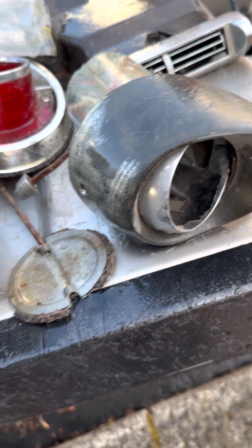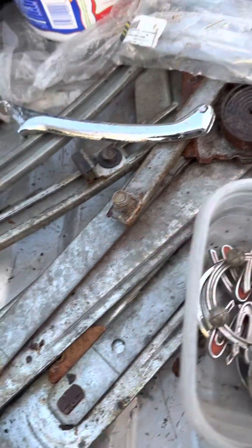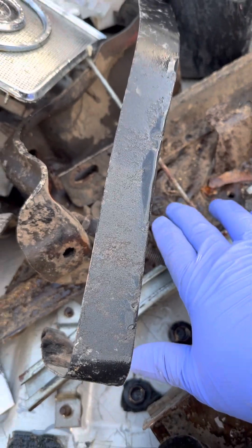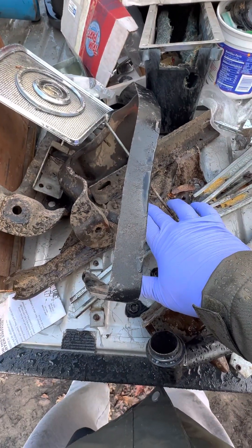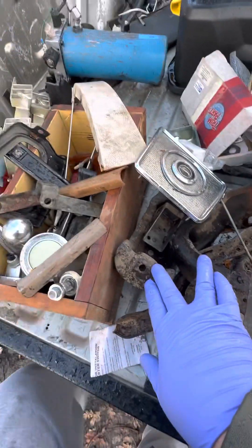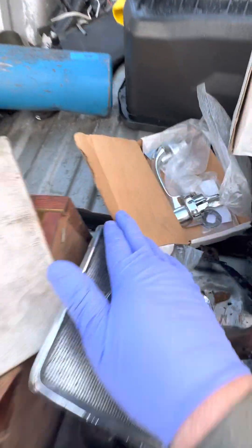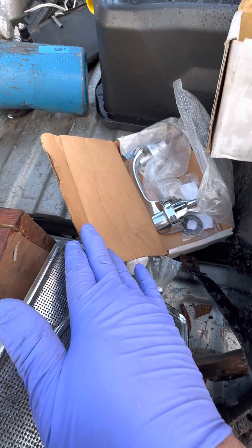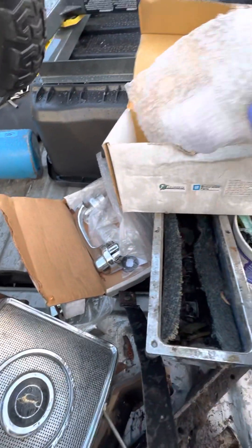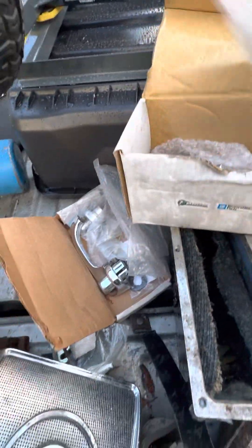And then I think these are '63, '64 miscellaneous stuff. Window regulators. This looks like driver's side hood hinge, brackets, engine brackets, motor mounts, original handles. Looks like someone bought aftermarket. And there's miscellaneous clips and stuff in there, some new, some old.